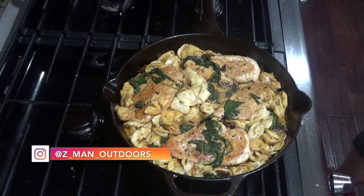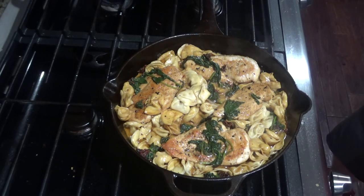Serve with a nice glass of red wine and enjoy. Thanks for joining us today on Skillet Sunday.